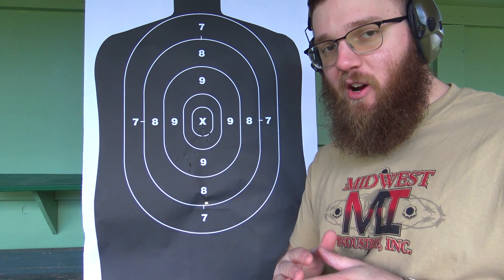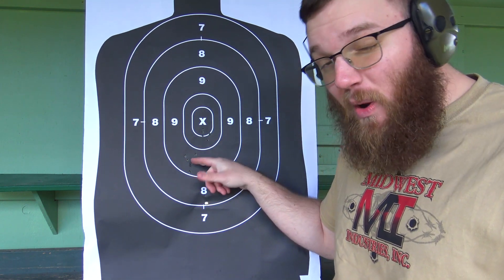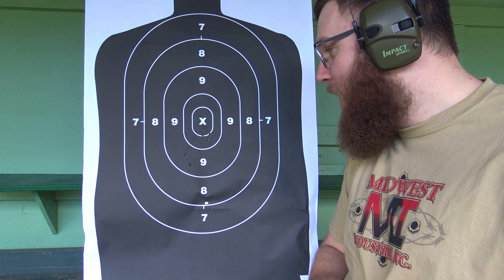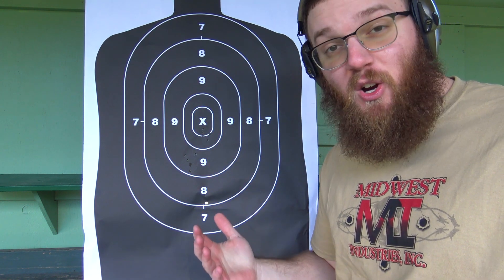Strike Industries does not expect that your point of impact will stay the same whether the sights are offset or in line. I just wanted to demonstrate and quantify how much of a difference it can make. Again, this is at 25 yards — you stretch this out to 100 yards, you could be very well off target, possibly off paper. So just something to keep in mind. Long story short: if you plan on using them offset, zero them offset. If you plan on using them in line, zero them that way. Zero it the way you're going to shoot it.